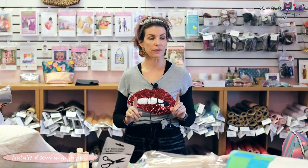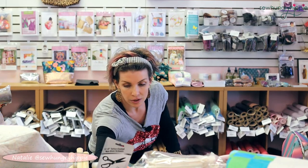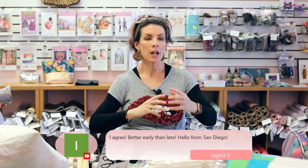Hi everyone, I'm Natalie from SoHungryHippie.com and welcome to another Friday live session. Today I thought it would be really good to review all the different kinds of vinyl we have in the shop because some of them have a much different look and feel than others. I'm going to take you overhead and show you the feel, the drape, the hand — sometimes called the hand — and also show you some projects I sewed up.